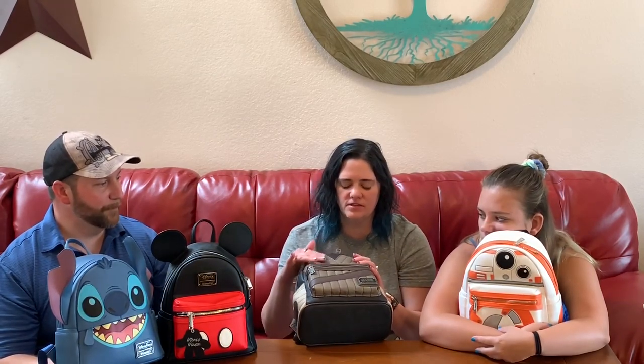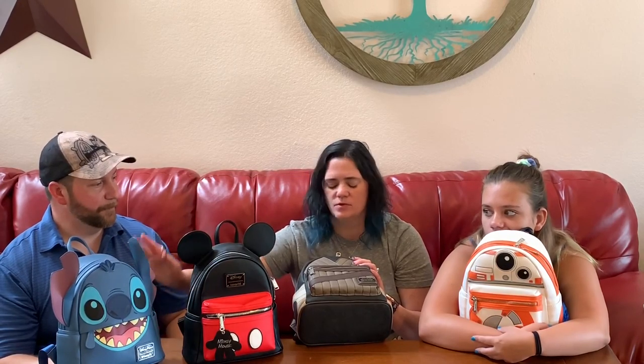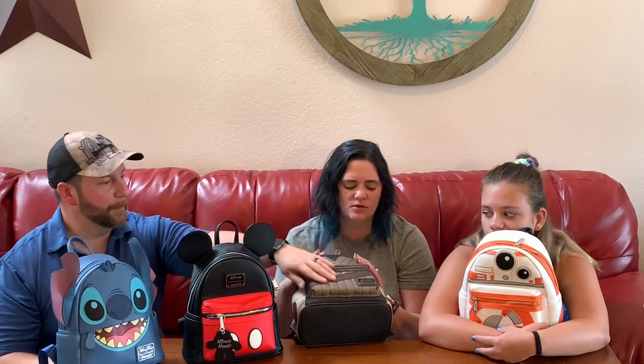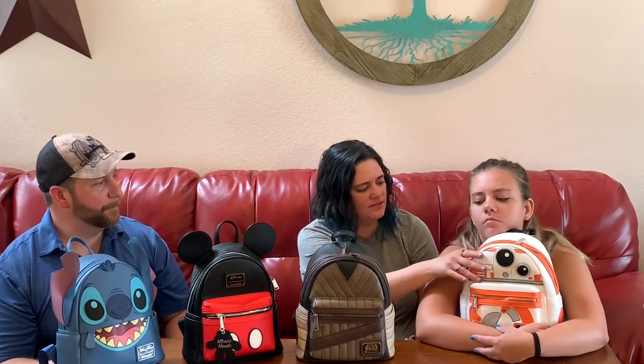I really like that smooth kind of leather it's got going on. The Mickey backpack is more textured, which I like as well, and the Stitch backpack also has that smooth leather, but this Rey bag is even smoother and really feels nice for a faux leather bag — it really feels like a costume piece. On the back it's absolutely incredible. BB-8 has more of a texture, just like the Stitch bag texture — a little bit more like that. Each bag is very individualized, which I love.